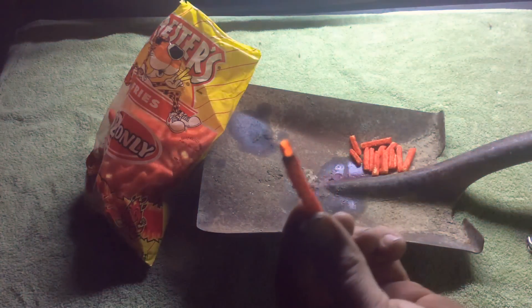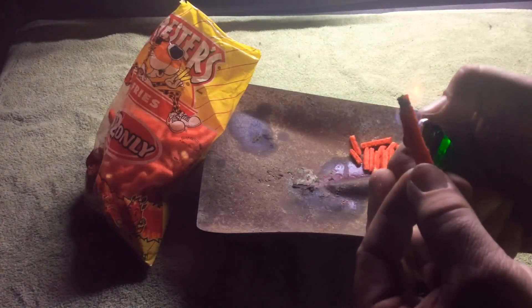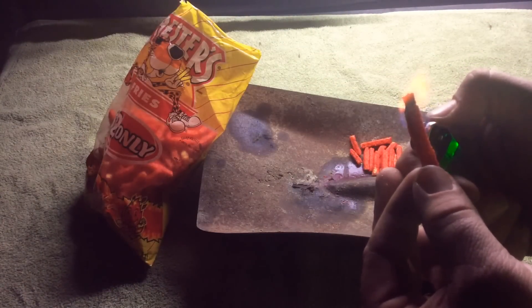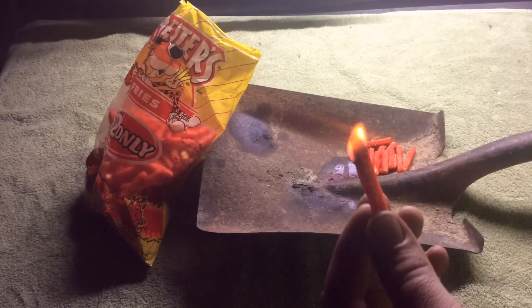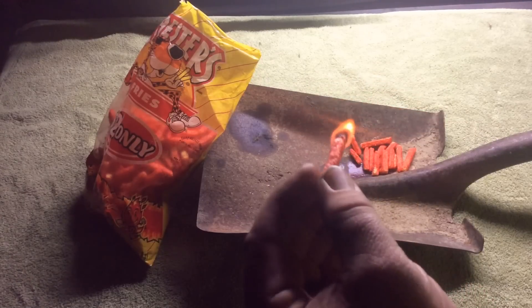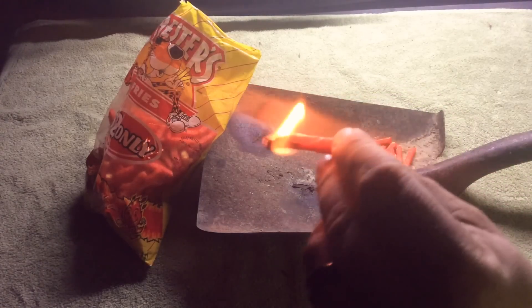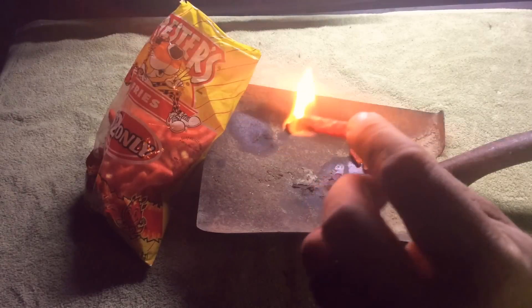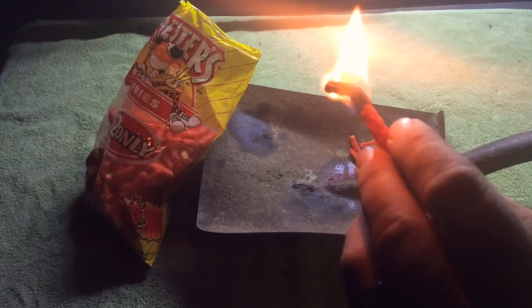It's just sitting there burning. Oh, it's getting pretty dim — and it went out. Let's try it again, light it a second time. Maybe if you turn them on their side, like a match, you can get a little more flame. It burns — there it is, a little bigger. They definitely burn.